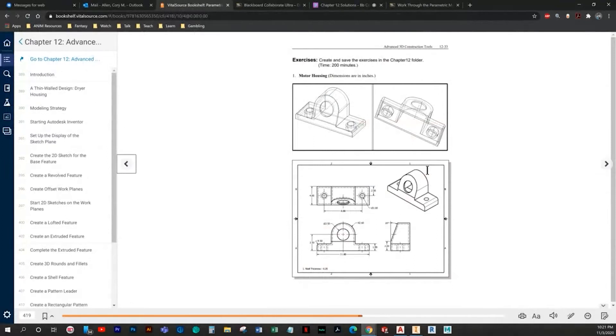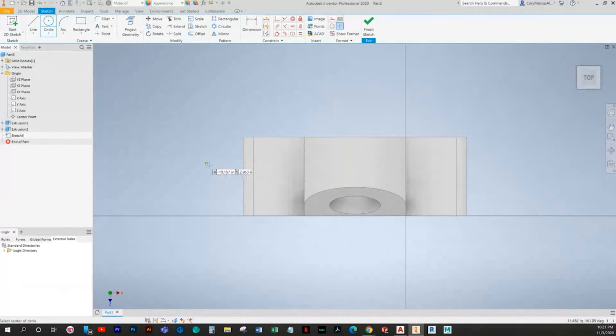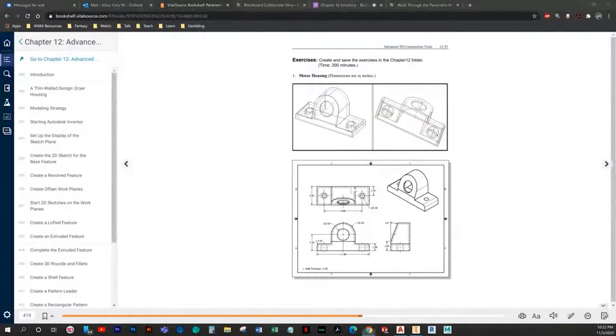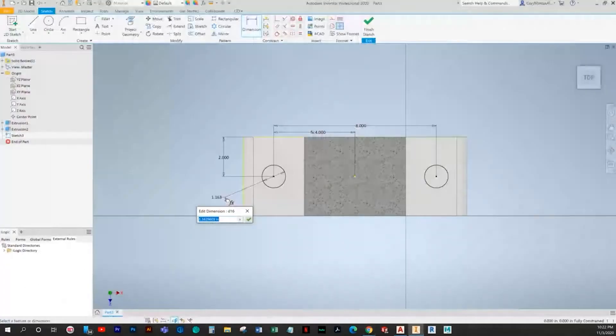Next we need to add our holes, which are a diameter of one. Set them to equal each other and aligned horizontally. Our value — I believe it's 1, actually it's 1.5 — but we'll use the given dimension from the book, which is 8. We'll align this to the center point; we should have an origin point here. We'll say this equals half of that — it's two from the back and one over diameter.